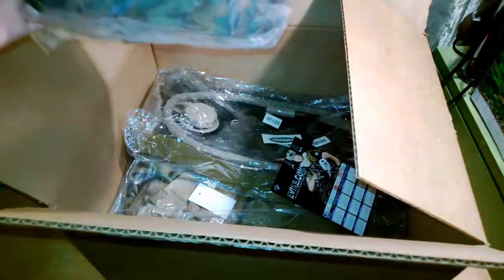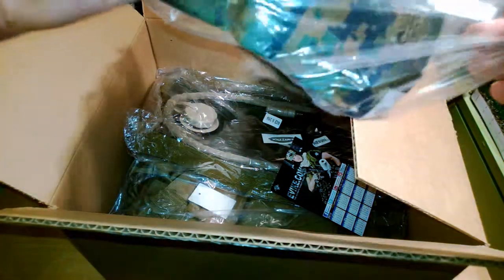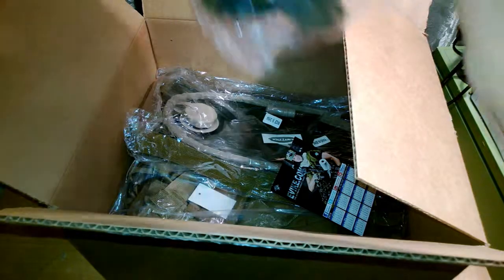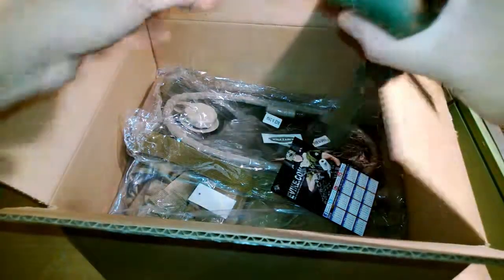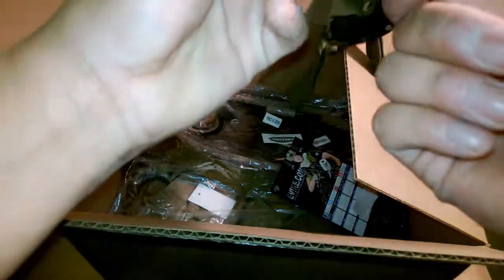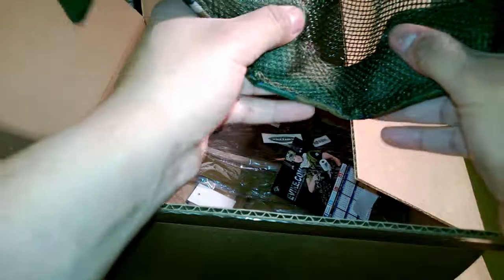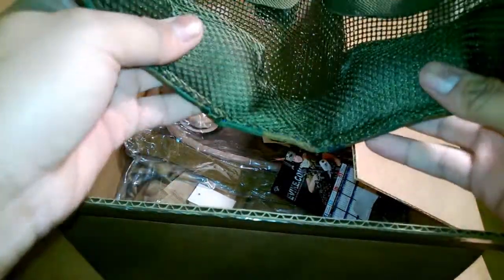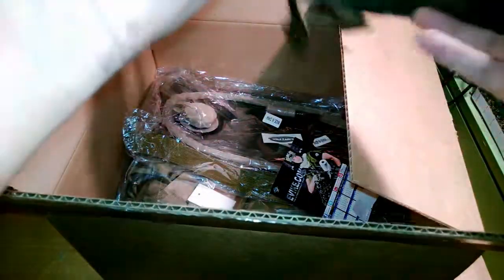The second thing we got in here is the Matrix — I believe Gen 2 — iron face mask. This is in woodland MARPAT, which is my loadout. I have Boogie Regulator goggles coming in for the top portion, and I have a fast helmet. Hopefully this all fits together — I heard some people say they don't fit, but I'll see if I can modify it. It's a nice iron face mask that covers your nose, cheeks, and ears.